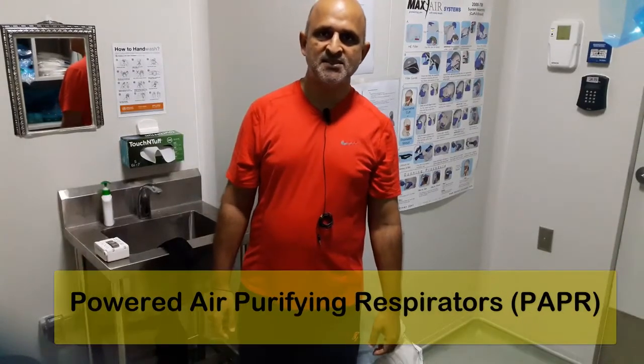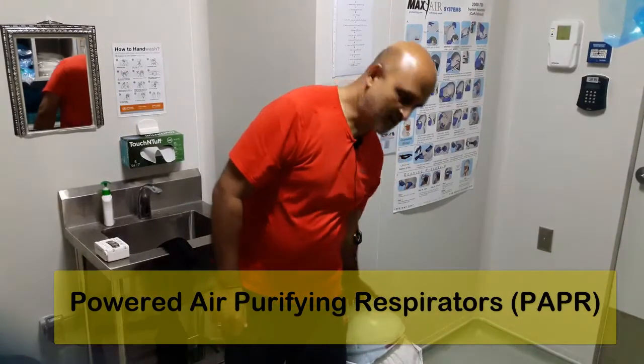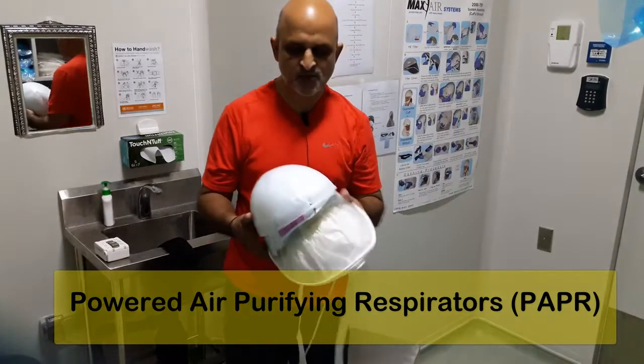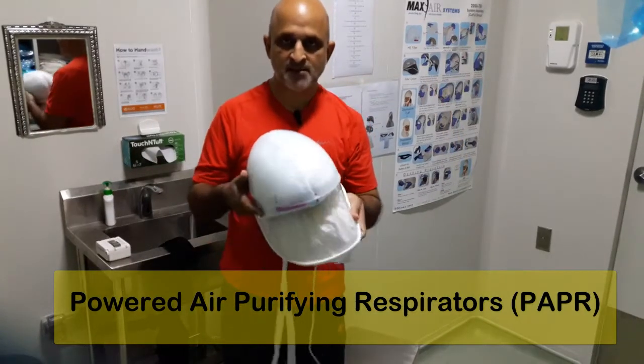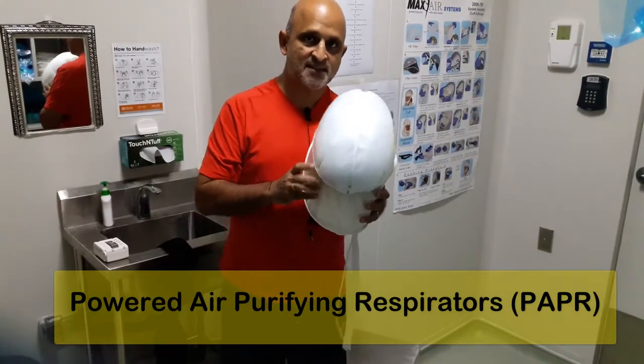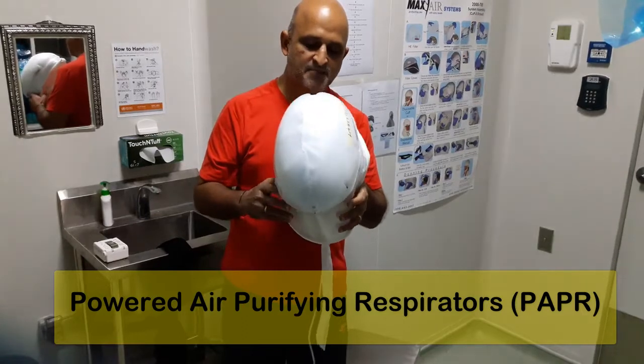Hello and welcome to this module on an introduction to Biorisk Management. Today we will be demonstrating to you the usage of the PEMBA, which is a powered air purified respirator designated as a PAPR.